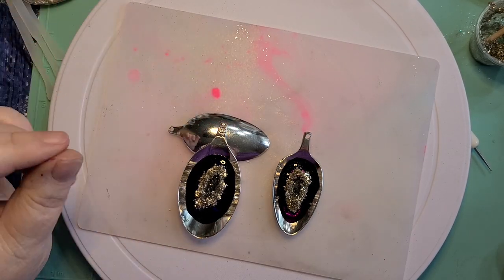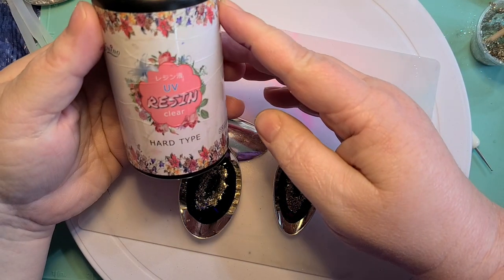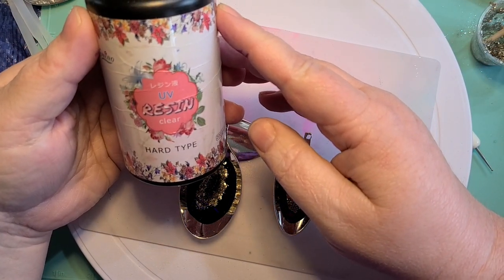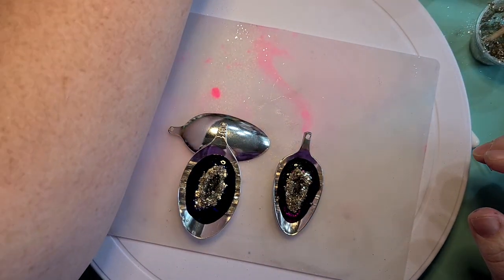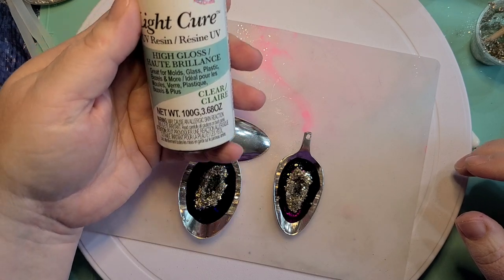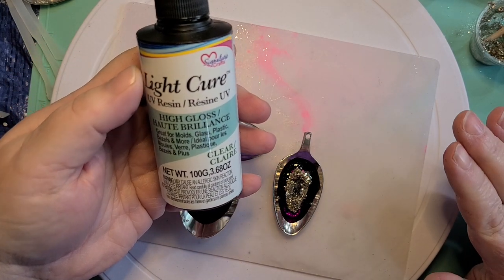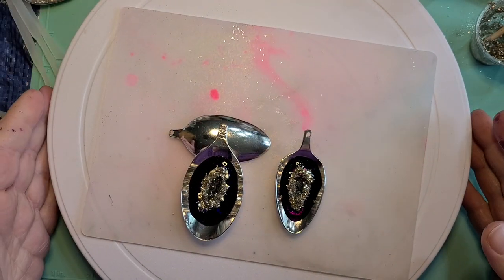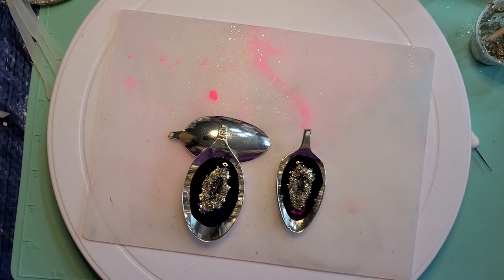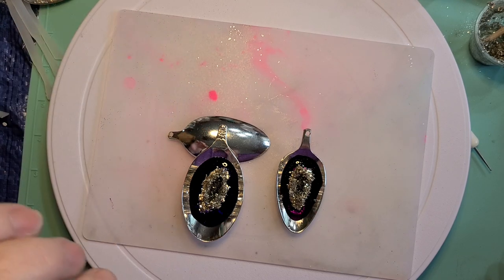I just wanted to mention one thing I'm noticing: this resin that I'm using today — this is really the first time I've used it — the odor isn't as bad. This is what I have been using — I got this at Michael's. I really liked the resin, but oh my gosh, the smell from it is just very bad. This one isn't as bad. I'm not getting the headache and stuff that I was getting without wearing the respirator from the other one, or sick to my stomach. So that's a good thing.